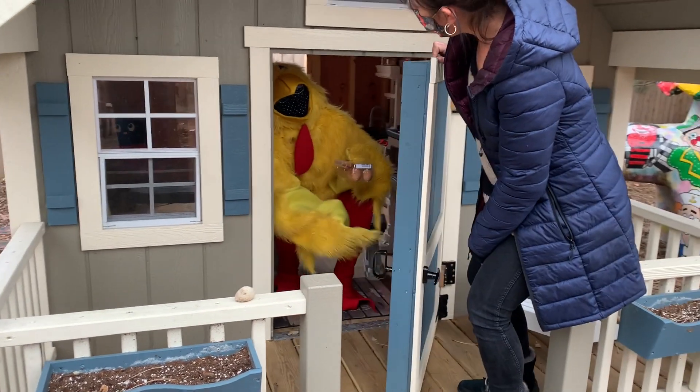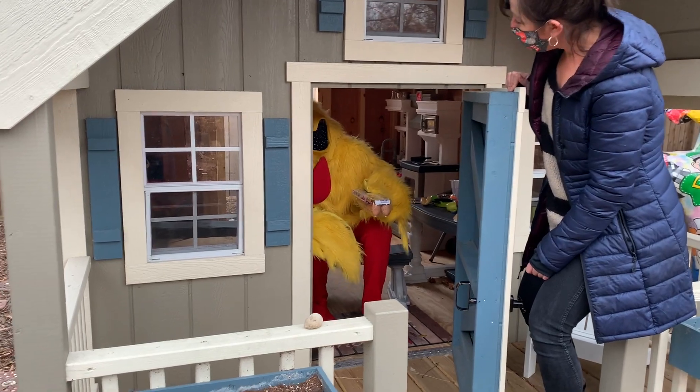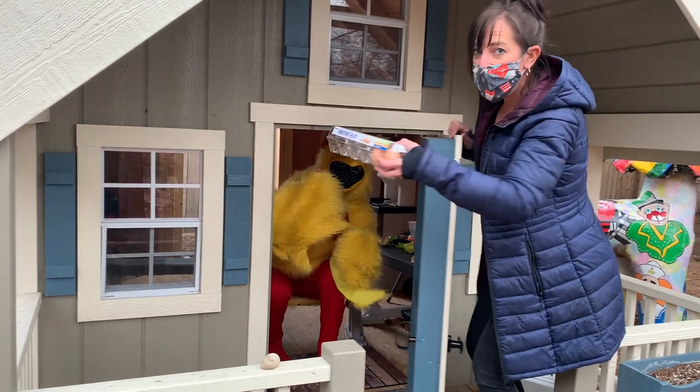Hello! Oh, hey Dora. Hey Maggie. Do you have any eggs for us today? I sure do. Thanks, Dora. You're welcome.